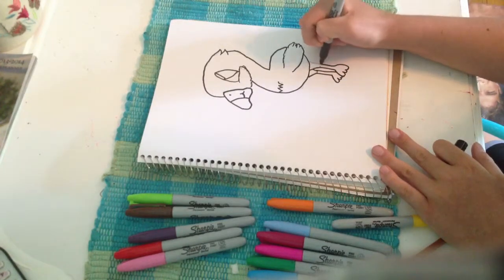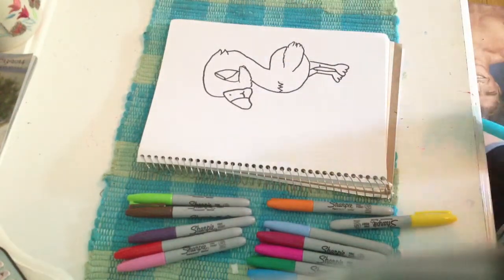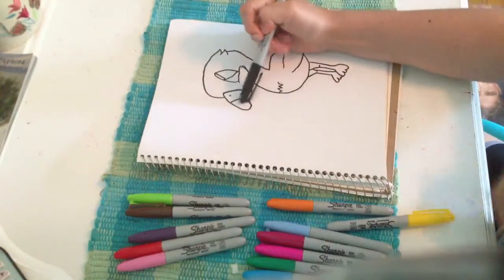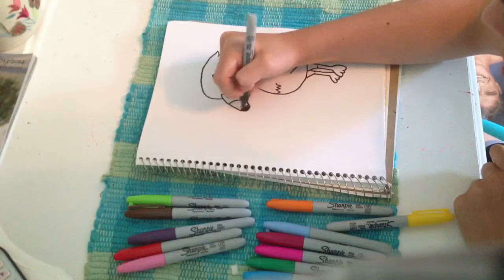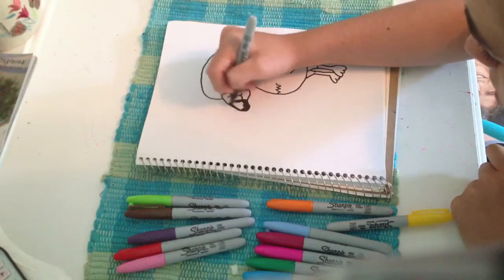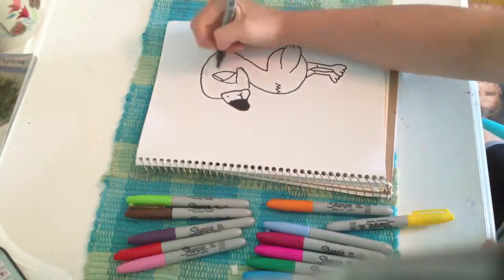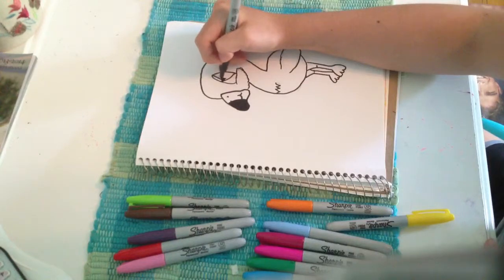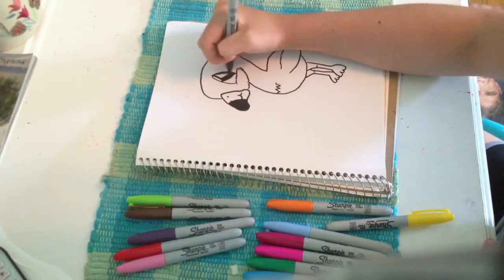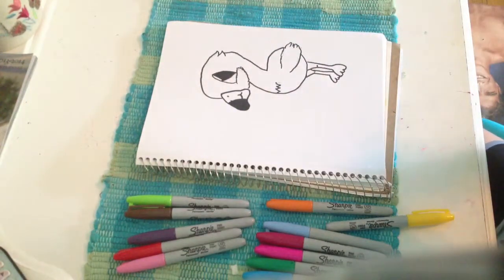So again, thank you so much, Mayu — you taught me everything I know. Now let's color in all the black parts. This little part is black, so let's just color that in. And then you want to color in the eye. That's all the black.